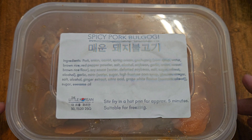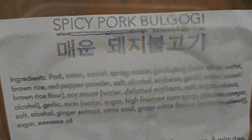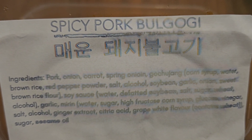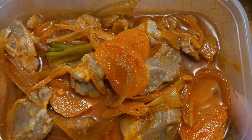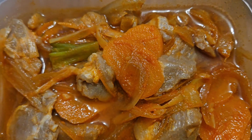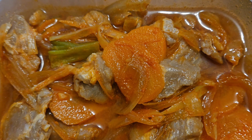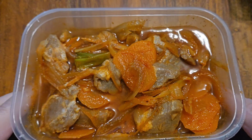So for the last time, have a look at this. We've got the spicy pork bulgogi. There's the ingredients — I should have done that all week, but some of the labels, with me buying them frozen, were kind of unreadable. All we're going to do is, as you can see there, the pork, the carrots, the spring onions, the extra onions, that lovely red sauce. The aroma already is amazing. All we're going to do is heat this up in the pan, five to seven minutes, and jobs are good.